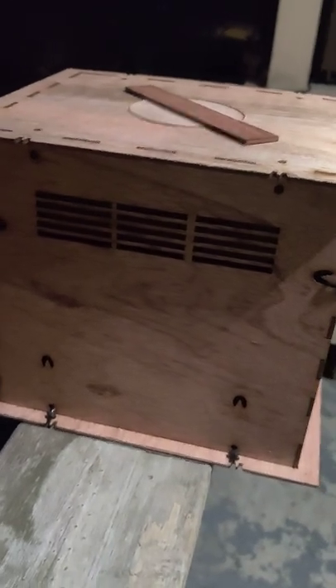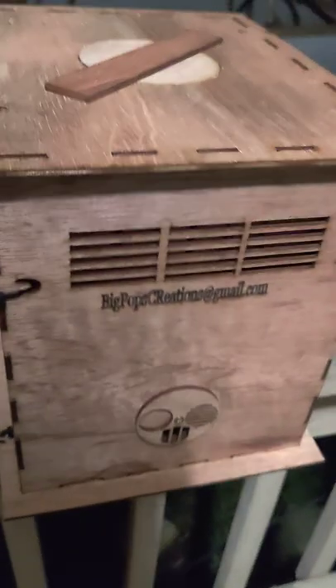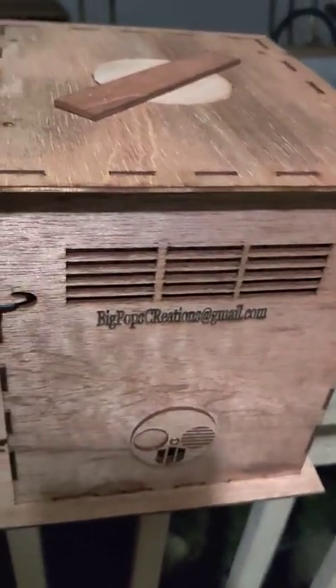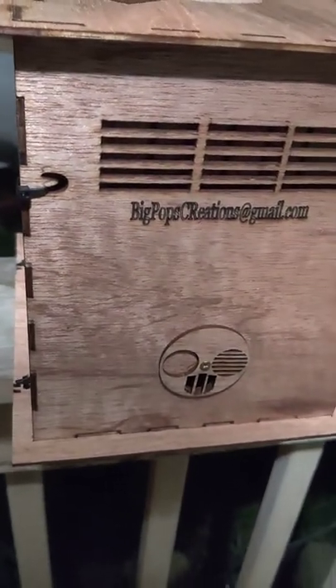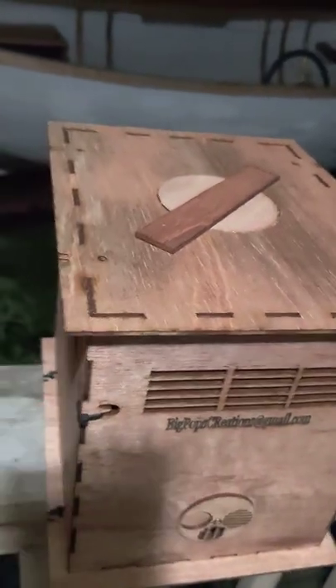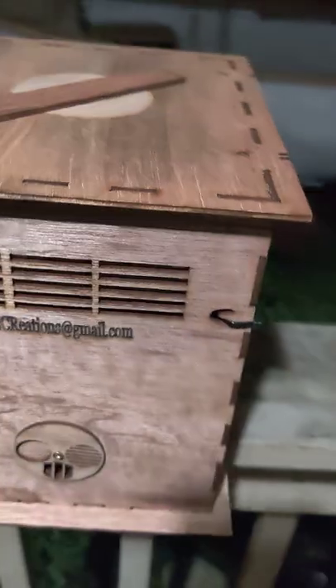I liked his design on that, so I got a hold of him — because as we know, wood is always better — and I took my design to him. We talked about a lot of things. He offered some great suggestions for improvement, looked at a couple prototypes, and I offered some suggestions for improvement on that. We had some criteria: one, we wanted it small, so this is a mini mating nuke. We wanted ventilation, as you see.